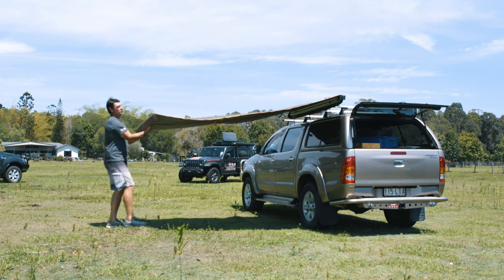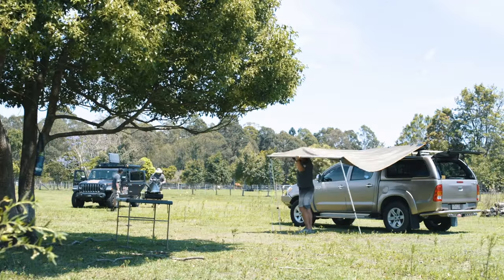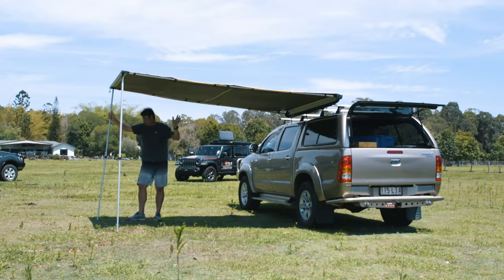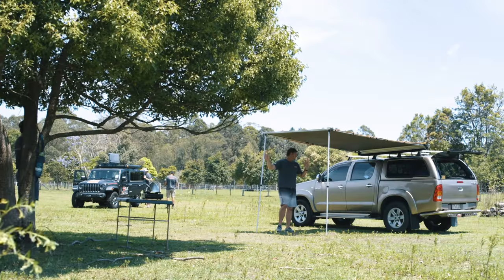Roll these out — it's 3m long. That awning could actually be freestanding on a day when it's not windy. We've got a little bit of breeze today; I'd say there's probably about 8 to 10 knot gusts coming through, so I'm going to make sure that we pin this one down.